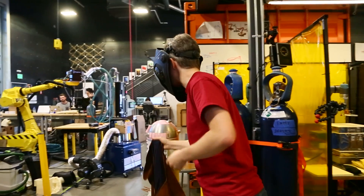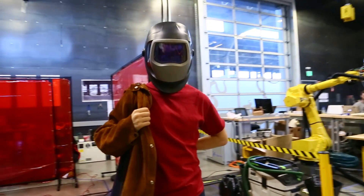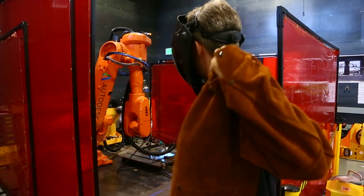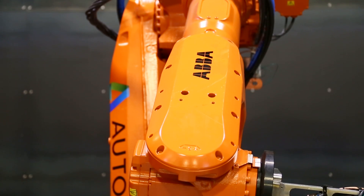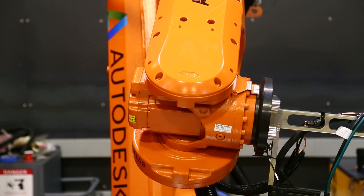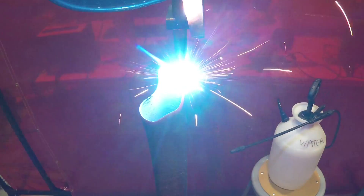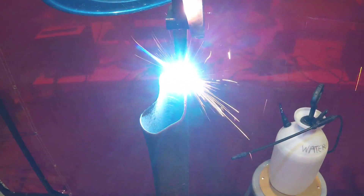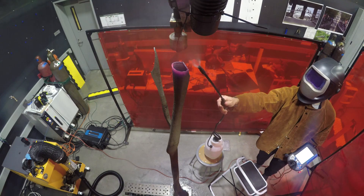The team at Autodesk's Pier 9 workshop in San Francisco are working on more or less the same thing, just for making physical objects. The biggest robot in the lab, called Ash, is essentially a large robotic 3D printer printing in stainless steel. A MIG welder deposits stainless steel onto a metal plate, and by activating the welder while moving the robot they build a weld bead, stacking beads on top of each other to produce a separate piece of finished material.